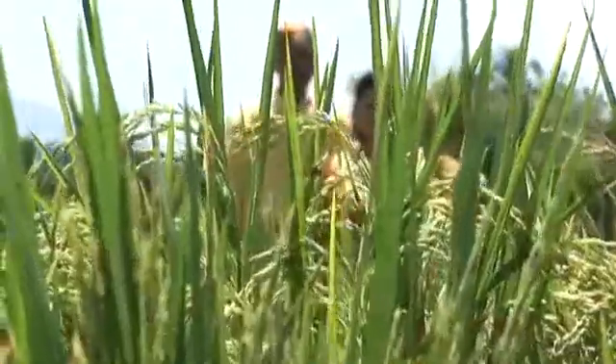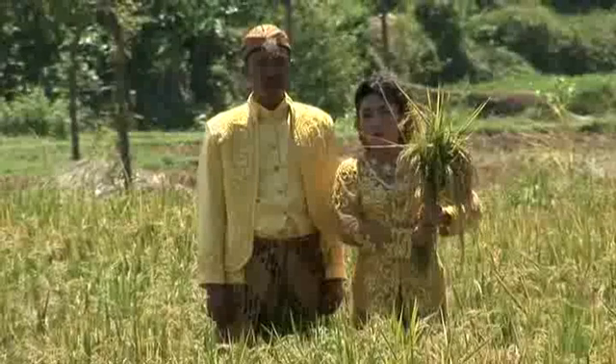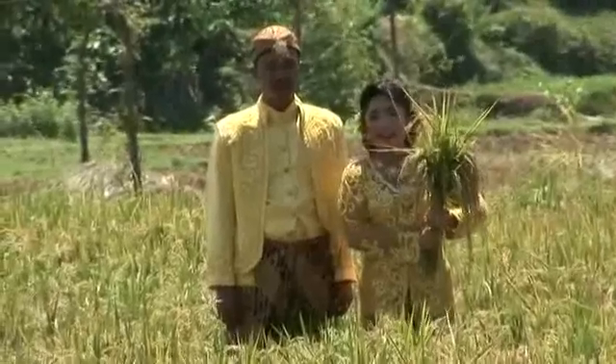From experience, SRI fields ripen sooner than conventional rice fields, measured from the date of seedling preparation.